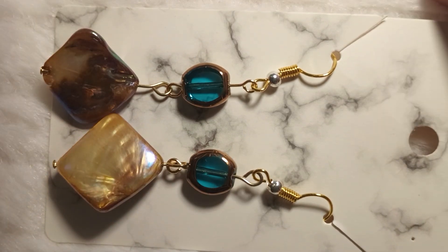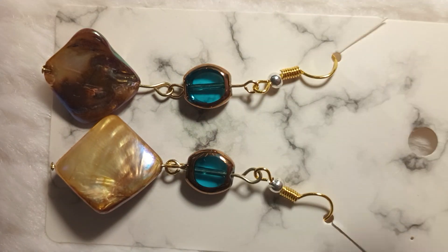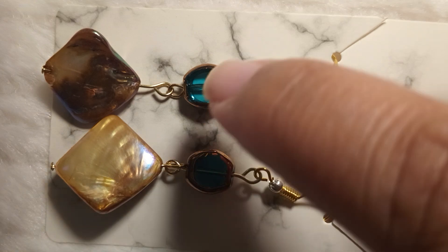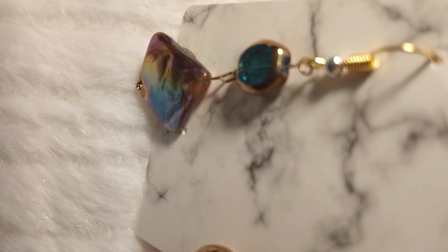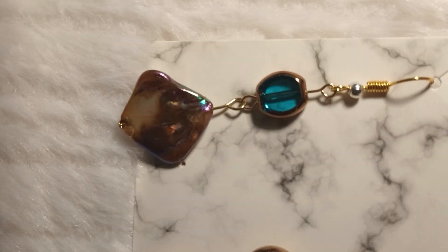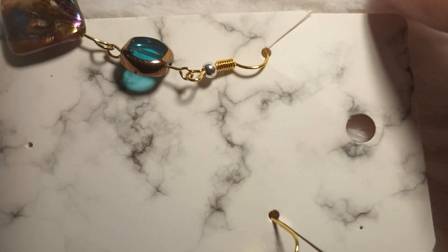I don't know exactly how to say that, but they really are — they complement the biggest feature, which is the blue glass see-through stones. They're glass actually. And that is covered with 18-karat gold-plated hooks.